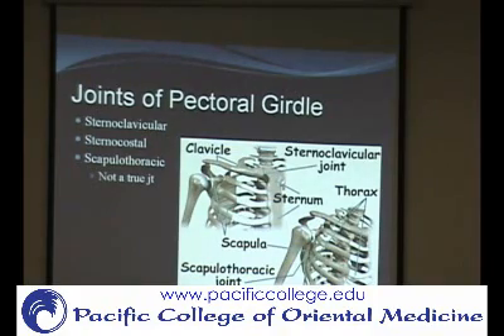A student asks if there's a rule for which bone name comes first in joint naming — for example, sternoclavicular versus acromioclavicular. The instructor responds that they don't know of a consistent rule and that they simply learned the names as given, noting that here it's acromioclavicular and there it's sternoclavicular, without a clear pattern.